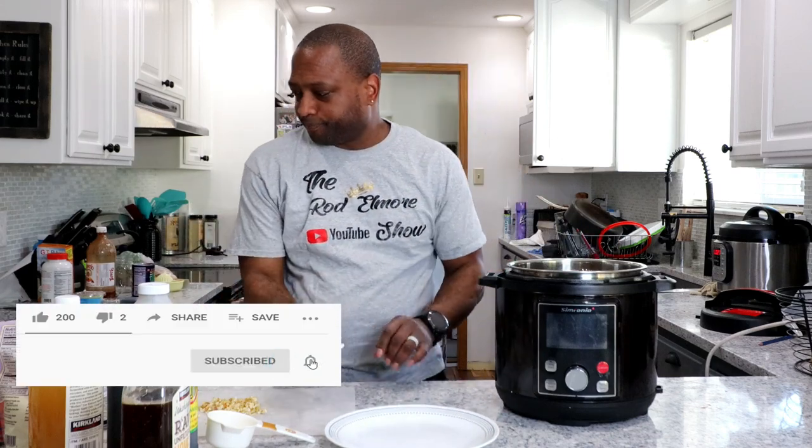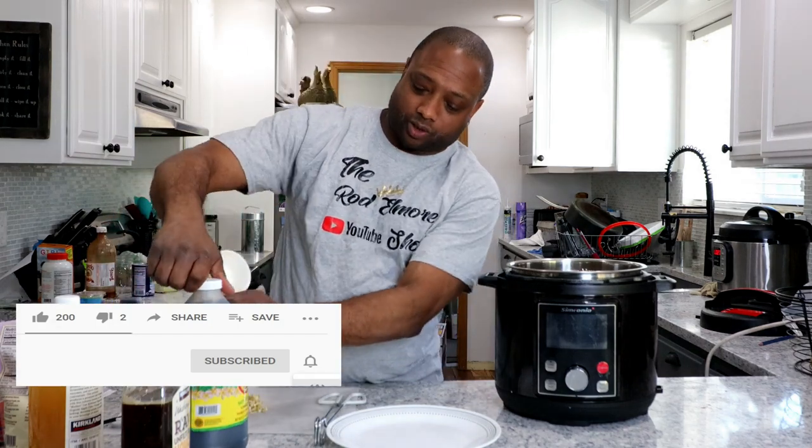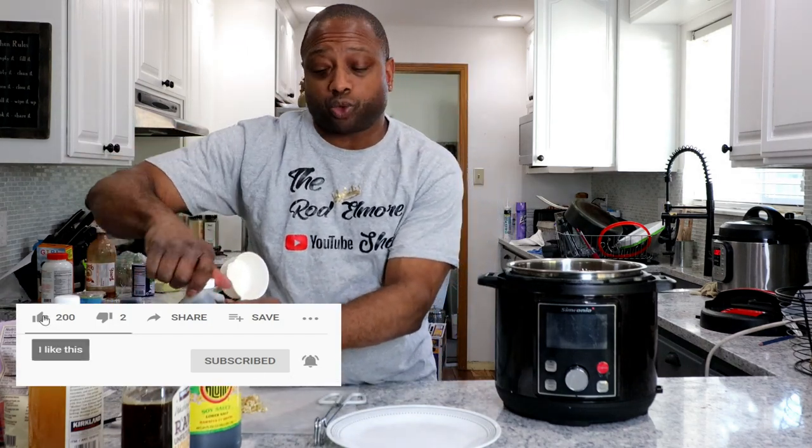Got it. Put that in there. We're going to add a half a cup of soy sauce — low sodium.